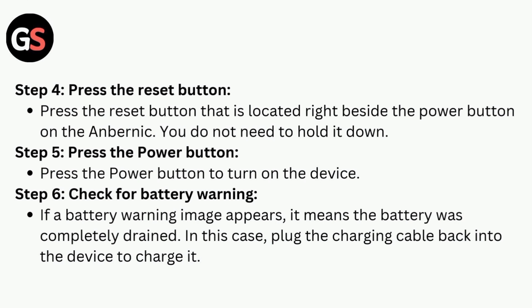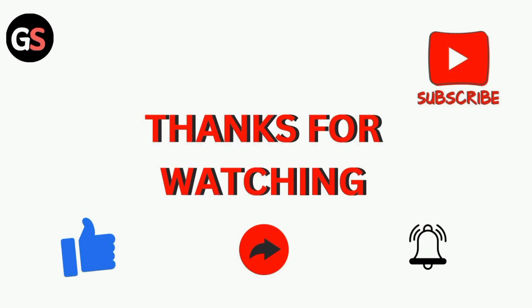Step 6 is to check for a battery warning. If a battery warning image appears, it means the battery was completely drained. In this case, plug the charging cable back into the device to charge it. Thanks for watching our video.